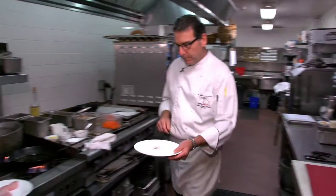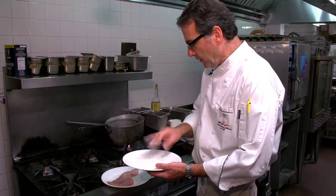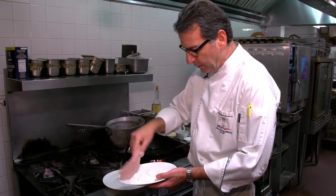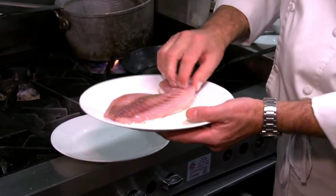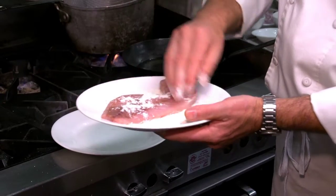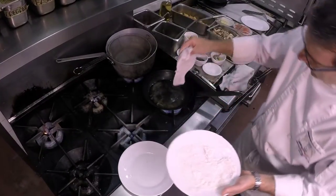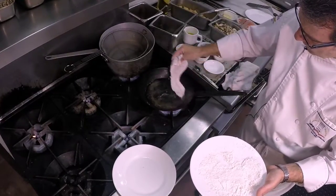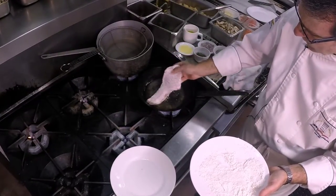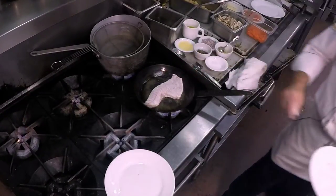I have some seasoned flour here. So we'll take our snapper filet and we're going to just dredge it lightly with some seasoned flour. We'll shake a little bit of this flour off. We should hear a sizzle — and we do hear a little bit of a sizzle here. It's about ready to go. We have some olive oil in a hot pan, and we'll get that going just like that.